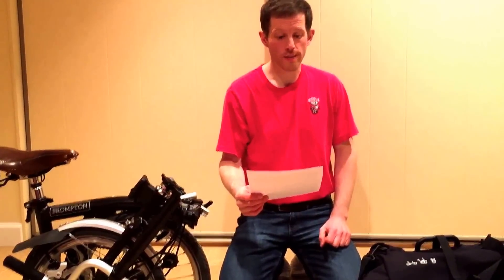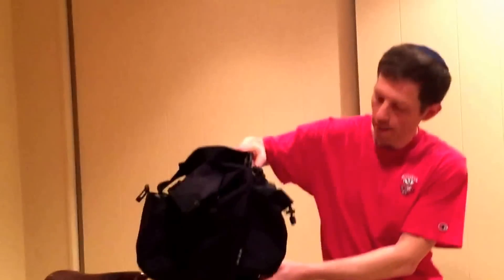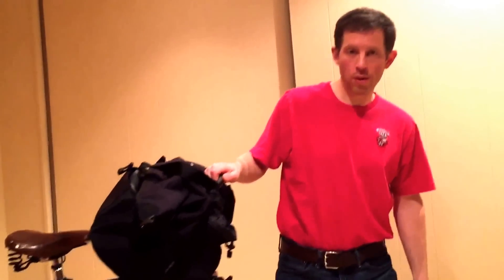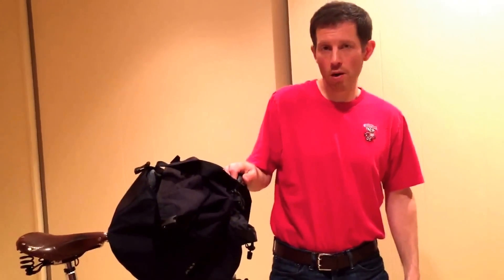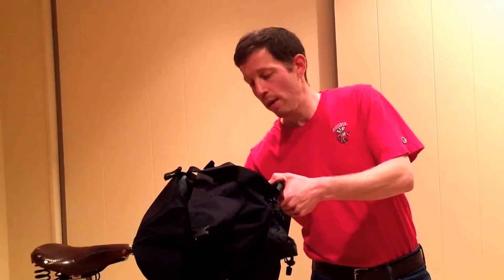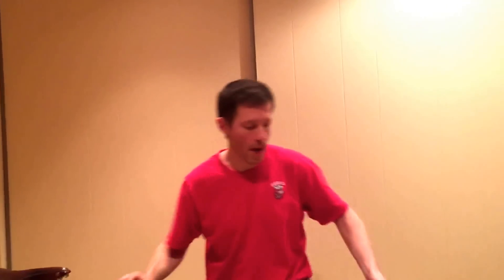Step one: getting through TSA x-ray security. You've packed your T-bag and biked to the airport. Once inside, fold up your Brompton, clip your T-bag to it, and roll them together through the airport until you're about 20 yards away from the security line. At that point, unclip the T-bag from your Brompton.